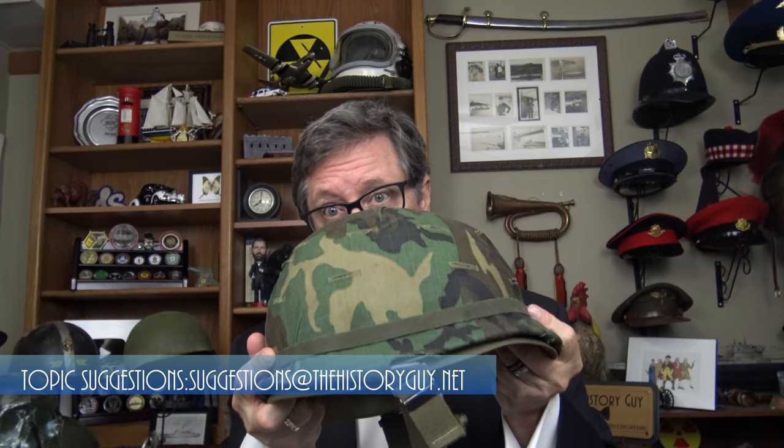This is a US M1 helmet, and it's common enough and iconic enough that you probably recognize it. The United States Army — and the whole US military really — used this from 1941 all the way up until the 1980s, through the Second World War, the Korean War, the Vietnam War. It was all the M1 helmet, and this is a relatively recent one.